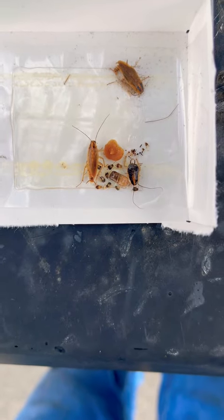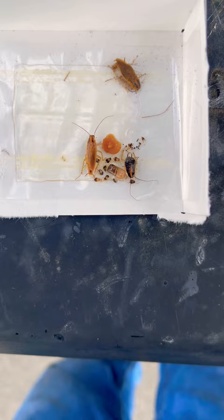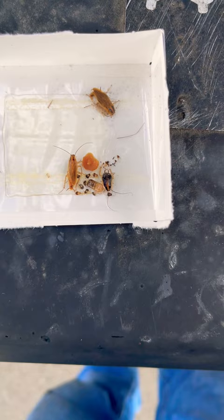What I have trapped here are German cockroaches. The adult is on the left, we have the nymphal version all the way to the right, and the babies are on the bottom. What we can see here in the middle is this little case — it's called an ootheca, and the ootheca is basically a case that holds the eggs. Inside of that case, these roaches can have 30 to 40 babies.